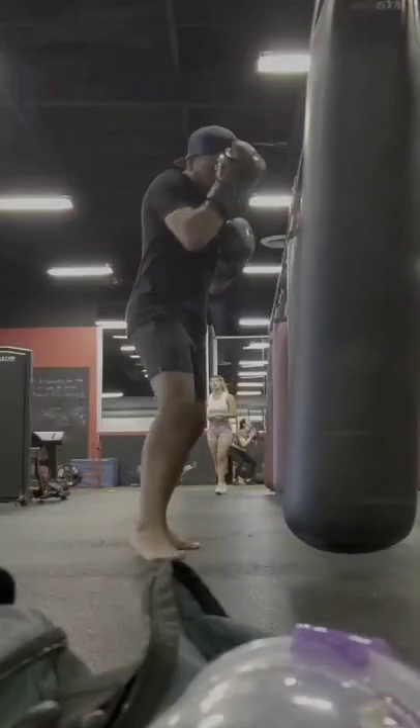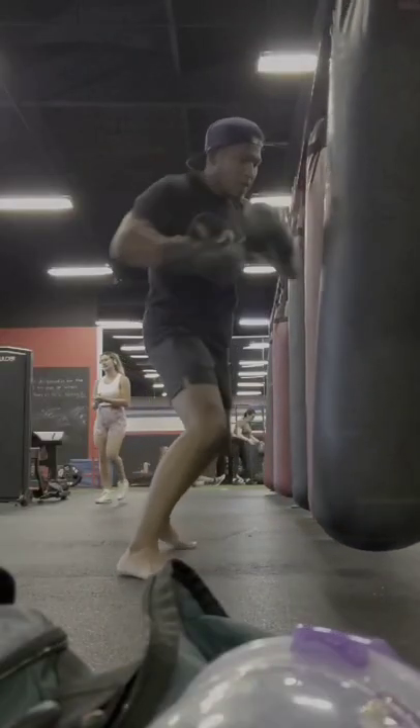Rapid Fire Gear Reviews, let's get it! First up we got these Venom Elite Boxing Gloves. This is one of Venom's higher end boxing gloves that do not break the bank.